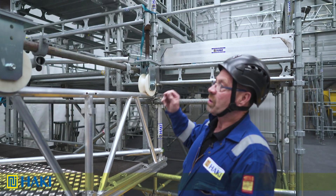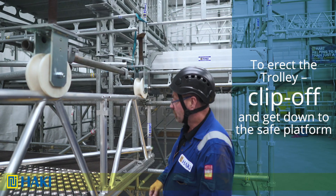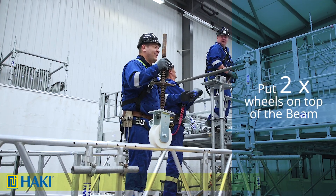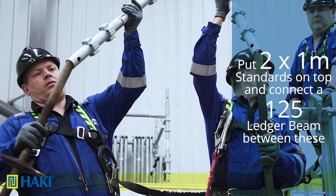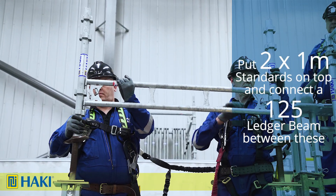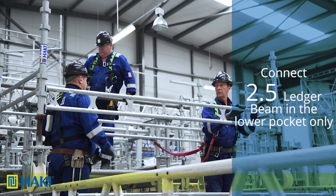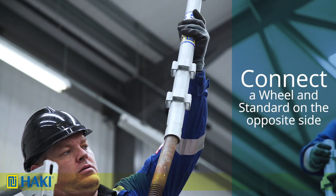Before we start erecting the bridge we need to erect the trolley, which carries the bridge up across the beams. To do this we gain access by clipping off and getting down onto the safe platform below. First we put two wheels on top of the beam, holding them in place with the half coupler towards the inside. Over the top we put two one-metre standards, and in between we connect a 1.25 metre ledger beam. After that we connect into the lower pocket only a 2.5 metre ledger beam. On the opposite side into the 2.5 ledger beam we connect a wheel and a standard.